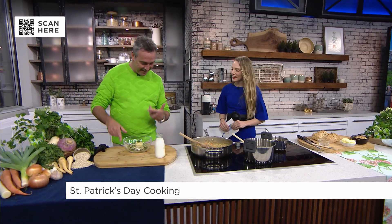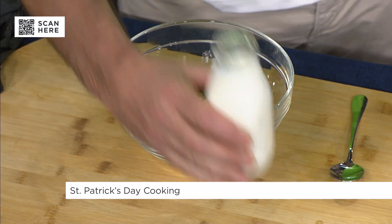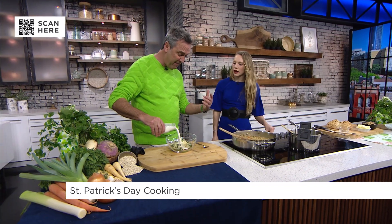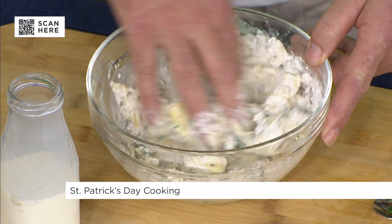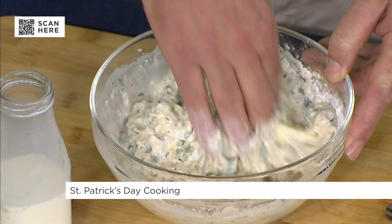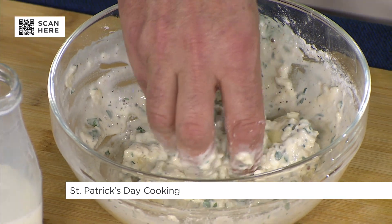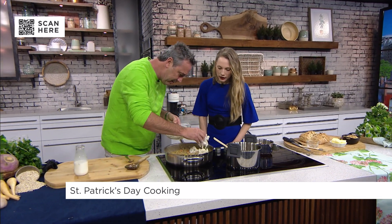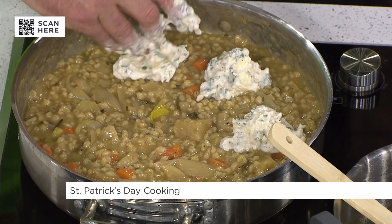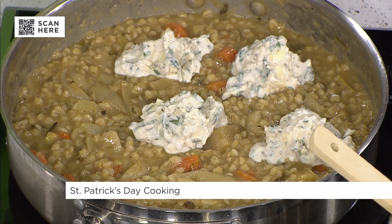What really makes it special is the dumpling. In here you've got flour, cheese, butter, parsley, salt and pepper, and buttermilk — though regular milk works fine, buttermilk gives a little extra. You get your hands in and work the butter through. If there's a little too much flour, no worries — live TV! You then just drop the dumplings right into the stew.